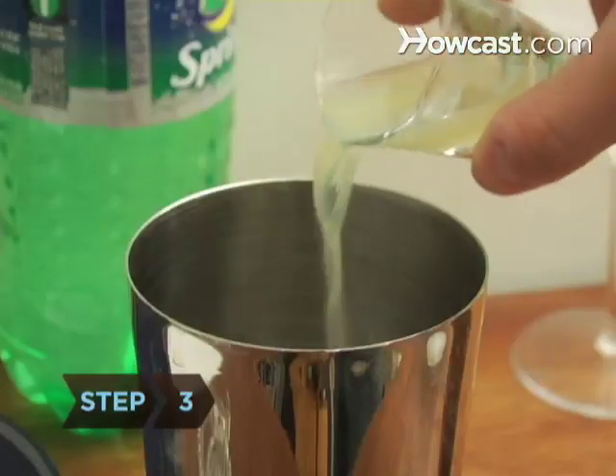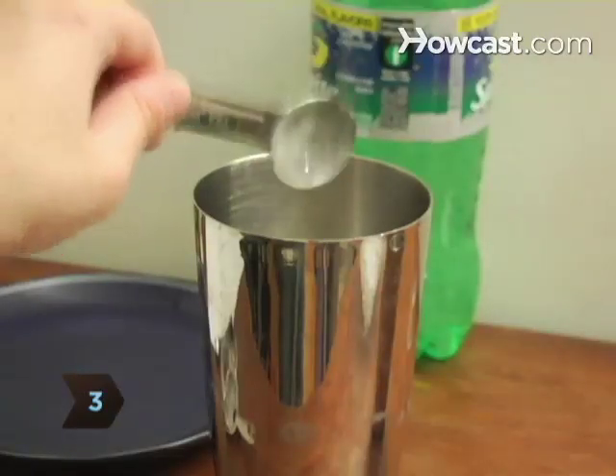Step 3. Add the lime juice and half a teaspoon of diet powdered lemonade mix. Stir.